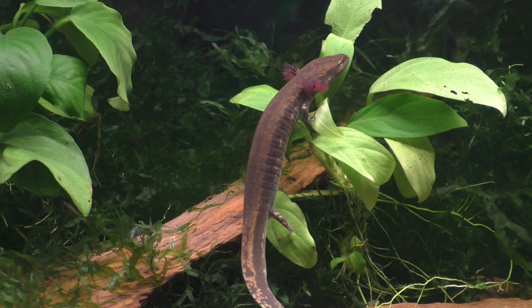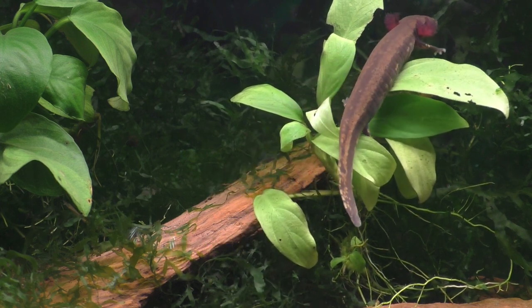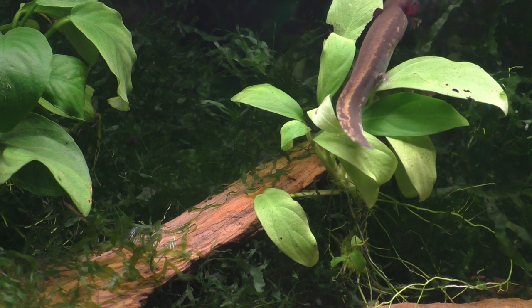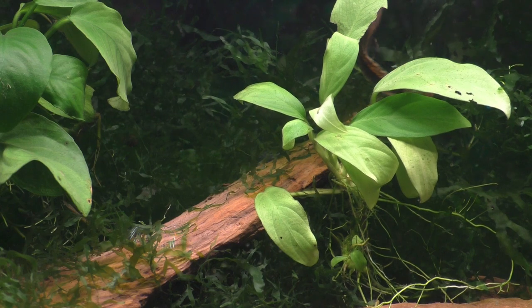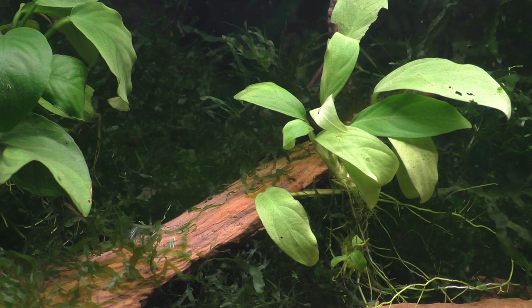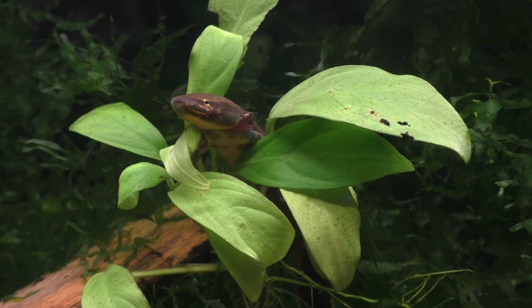The mud puppy you see here is a juvenile and it's only about 4 inches in length, or just over 10 centimeters, and it won't reach sexual maturity until it's about 6 inches long. Mud puppies mate in the fall and the females lay their eggs the following spring beneath a large submerged object, such as a rock or a log. The female then guards the eggs until they hatch in the early summer.